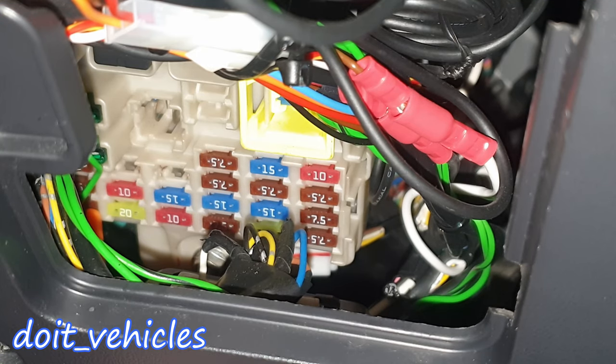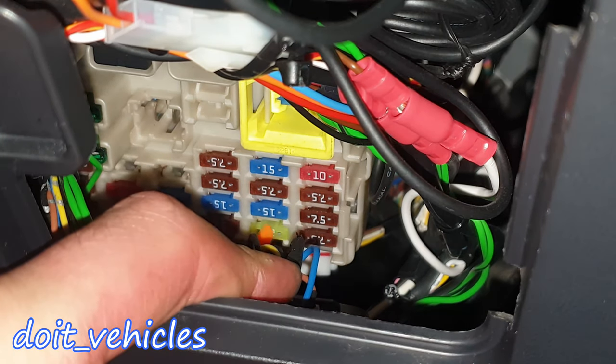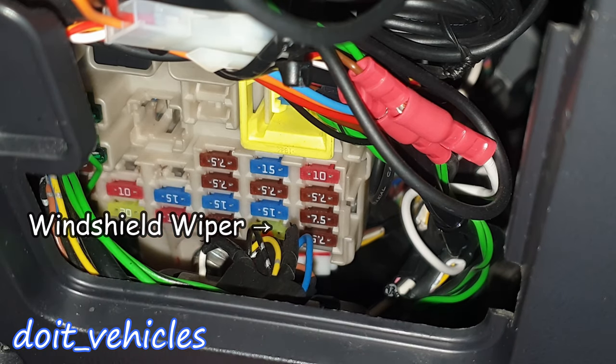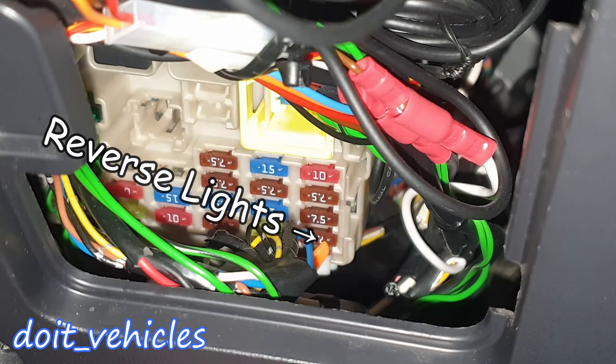On fuse 18 we've got an option — I tried to search for it but I cannot find anything. Fuse 19 is for the heated outside rear view mirrors. Fuse 20, behind these wires, is for the windshield wiper. Fuse 21 in the corner is for the backup light.